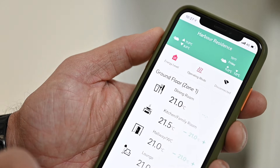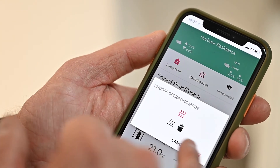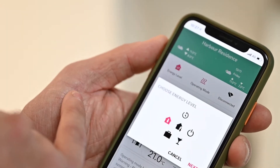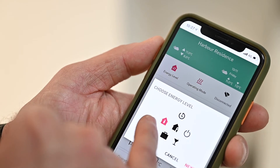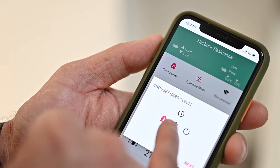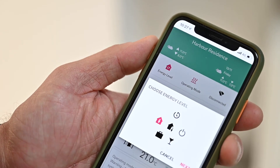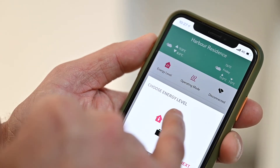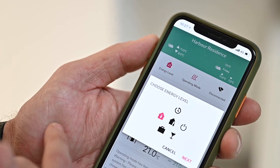The app also enables you to change your operating mode to a manual or always-on system. You can access various different energy modes to operate the system. The 'always home' mode is indicated there, and the icon with the person just outside the building represents 'away from property', which will run the system back into a setback mode. There's also a timed system where you can switch your timed programs over.